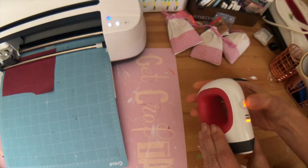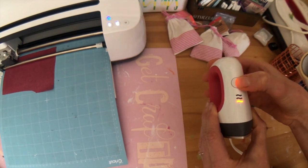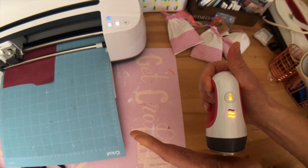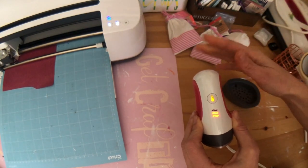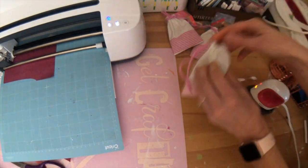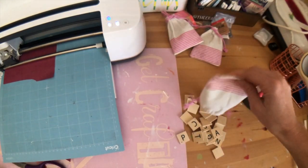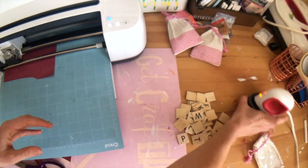Now let's look at our heat press. It has a little on button and three different heat settings. For this project I'm going to start with medium heat, see how it works, and go from there. I'm just going to let it heat up. I'm also going to empty out these bags — there's no way I'll be able to press them full — so I'll empty them out and set them aside so I don't get them mixed up.